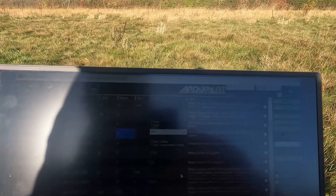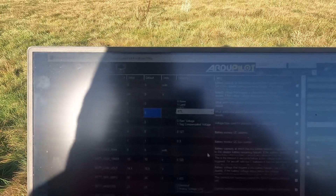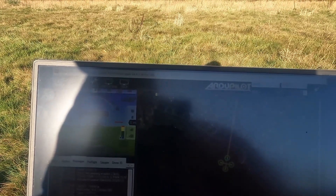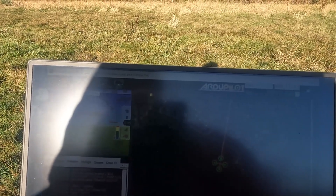The low voltage is set to 14.4 which should be okay. I am getting battery through the heads-up display so I think that's good. What I'm going to do is see if I can get an auto-tune on all of the axes.